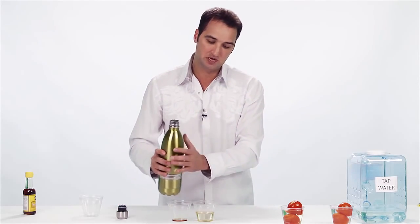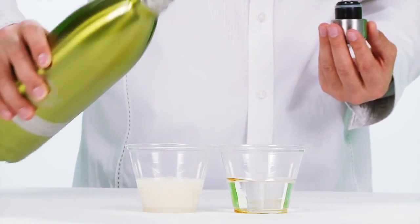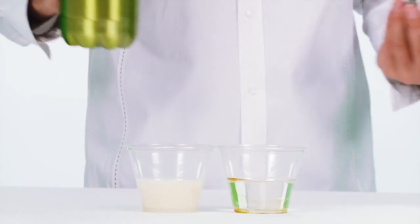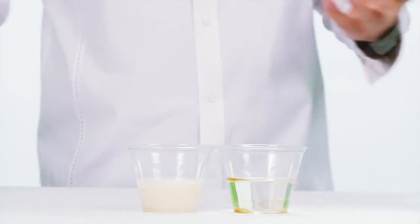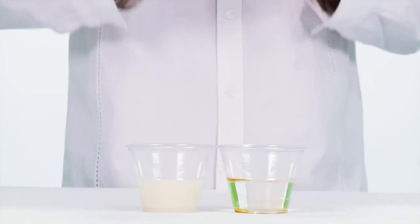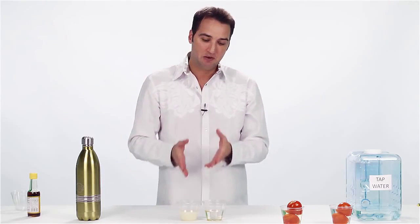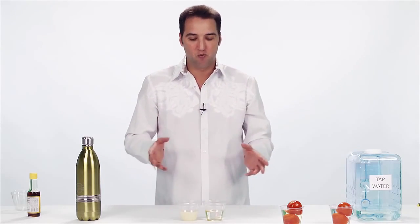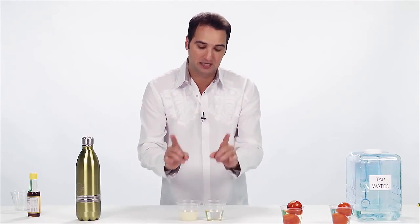Now, take my Tiant Turbo water. Watch what happens here. We've essentially just emulsified oil. Nothing else can do that on the planet. We've taken modified water that we've put through a Tiant machine, and we've emulsified oil.